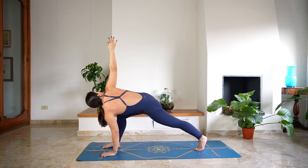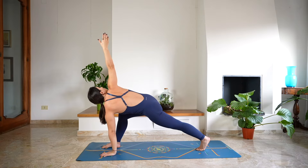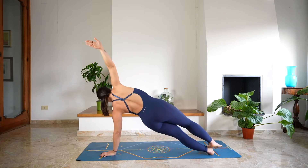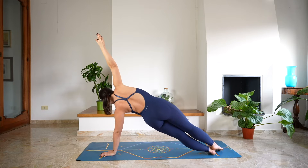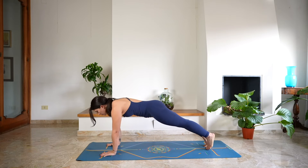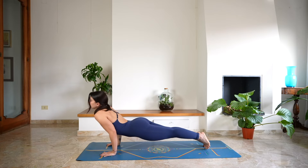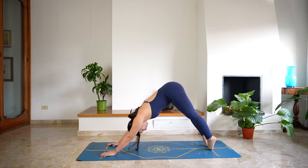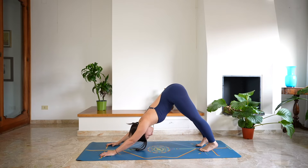Release the left hand on the mat, pivot over with the left foot, twist towards the right side. Option to stay here, or if you want, you can step back with the right foot coming to a side plank. Holding onto the balance, deep breath in and a deep breath out. Wherever you are, make your way back to plank, chaturanga, open the chest — cobra or up dog. And as you exhale, roll over your toes — down dog.